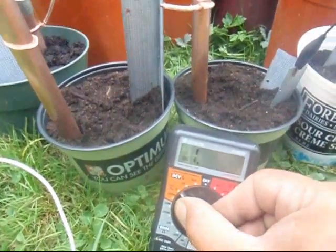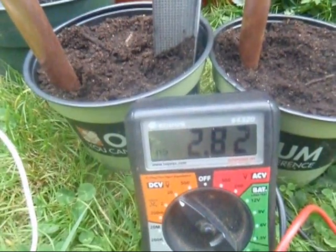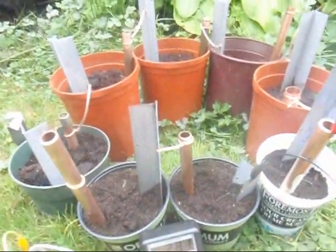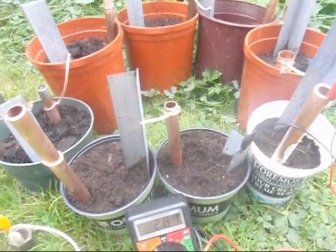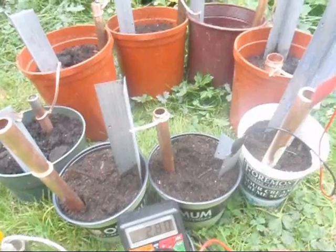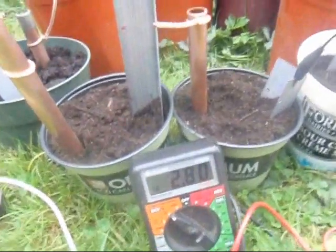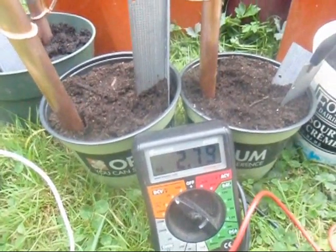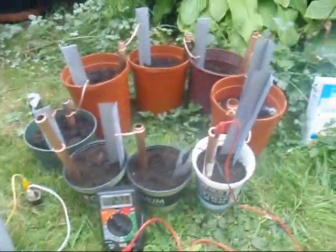Over two volts — let's take a look. Wow, there you have an amazing 2.82 DC volts off of eight earth batteries: a piece of copper pipe and some corner bead galvanized steel. I don't think the salt made much of a difference, but 2.8 volts — I can run an LED off that. There's everything I learned today. Have fun, go out there, experiment.